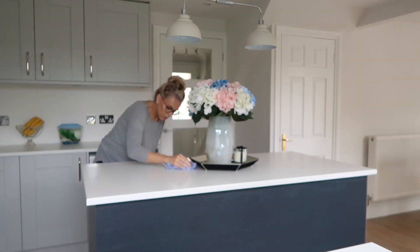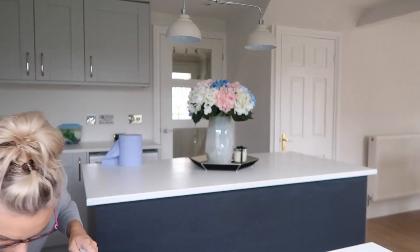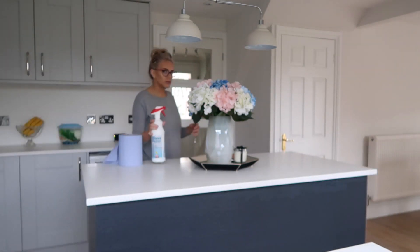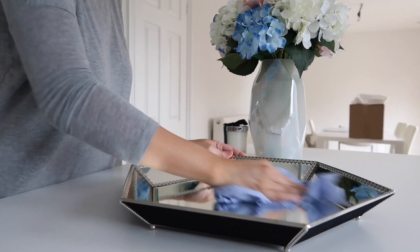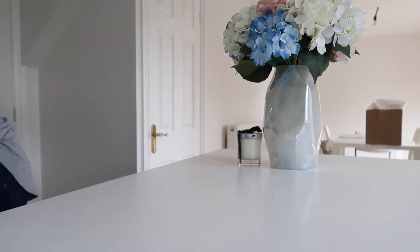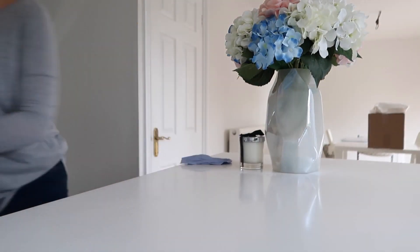Now I'm just going to start cleaning all of the work surfaces. I absolutely love using the Method spray — you'll see me use it quite a lot — and I always use blue roll as well. Here I'm just using some glass cleaner to clean my little tray that I keep my flowers on. This is from TK Maxx for anyone wondering. And yeah, I'm just going to clean all of the work surfaces and get them all shiny.